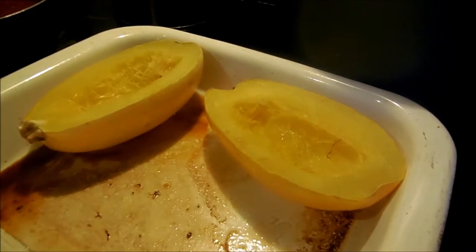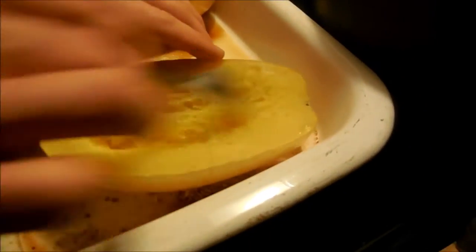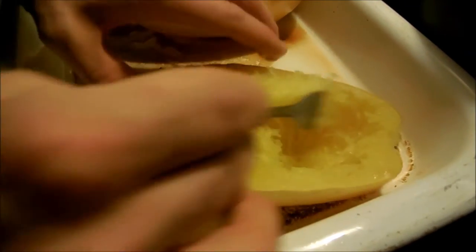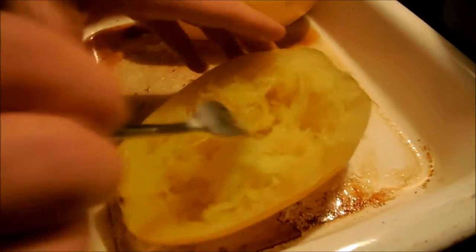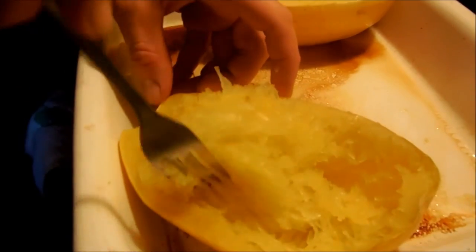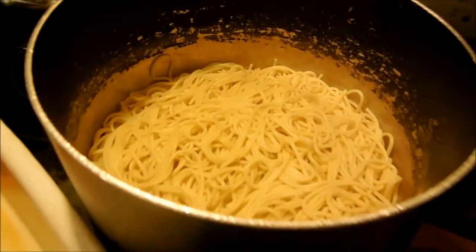My son is here and the squash just came out of the oven — it was in there a little over half an hour. He did say that he's had spaghetti squash before. I'm just going to pour the meat sauce over mine. My meat sauce is done, the regular spaghetti is done, and I cut up some cantaloupe. That looks good!